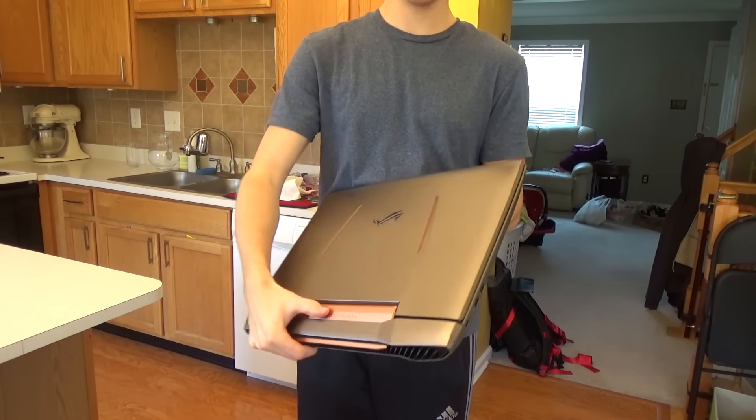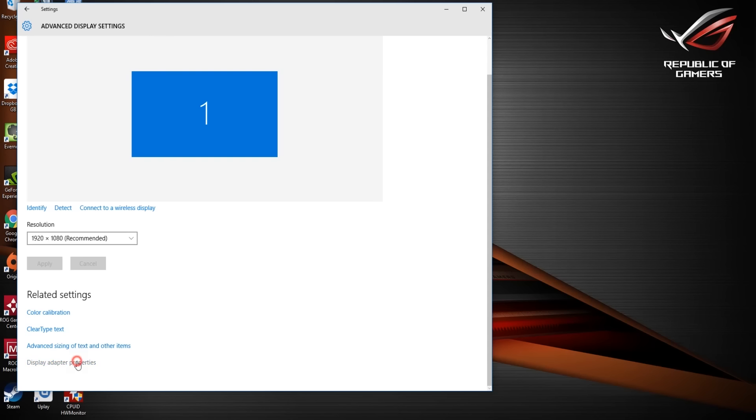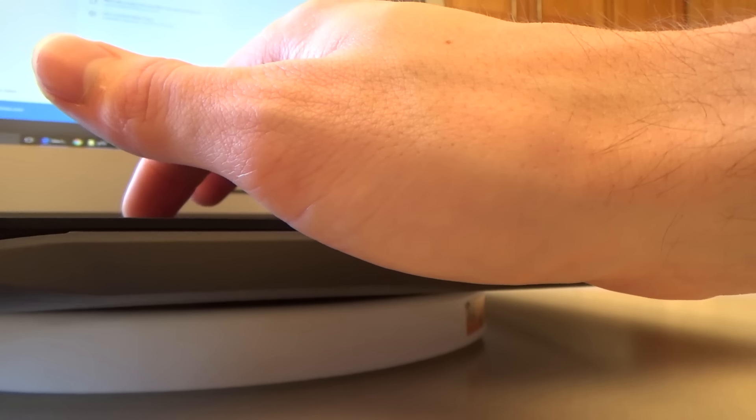Two, this 17-inch LCD panel is 75Hz compared to other typical laptops that are 60Hz, and you can definitely tell the difference when playing games. I don't notice any screen tearing whatsoever, compared to my other 60Hz laptop.